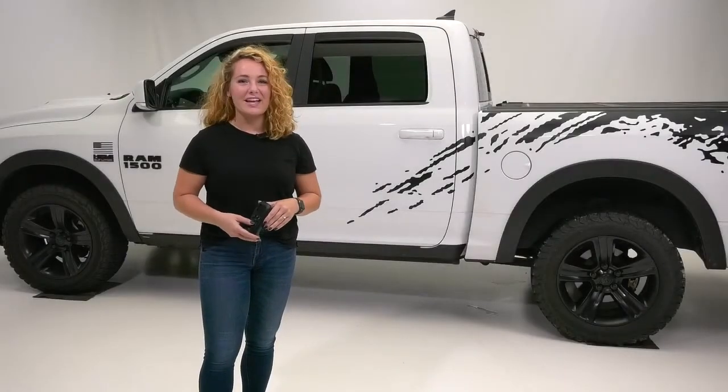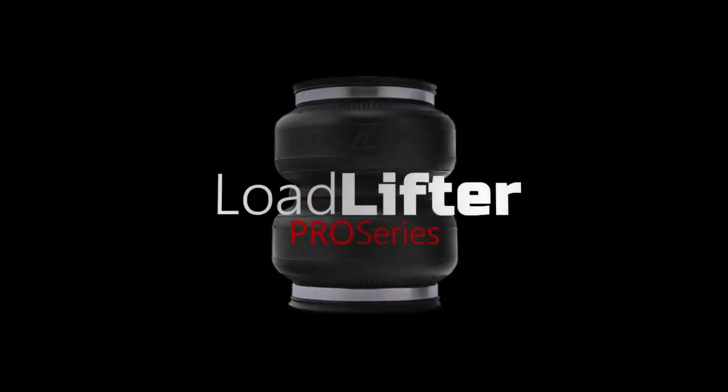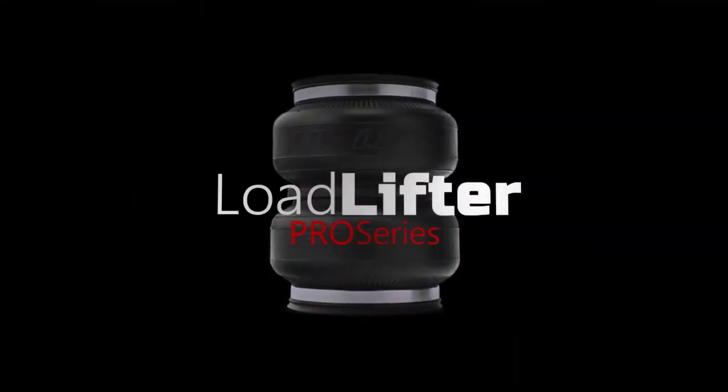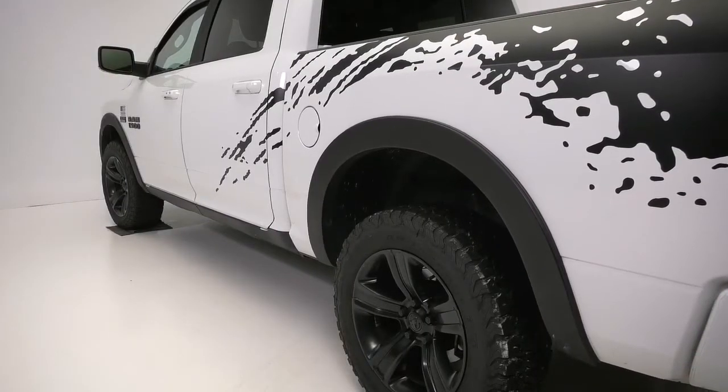Meet the new Airlift Pro Series, the air spring system installers have been waiting for. Never to be sold online, this installer-exclusive load support solution is designed to give local installers a leg up on e-tailers.